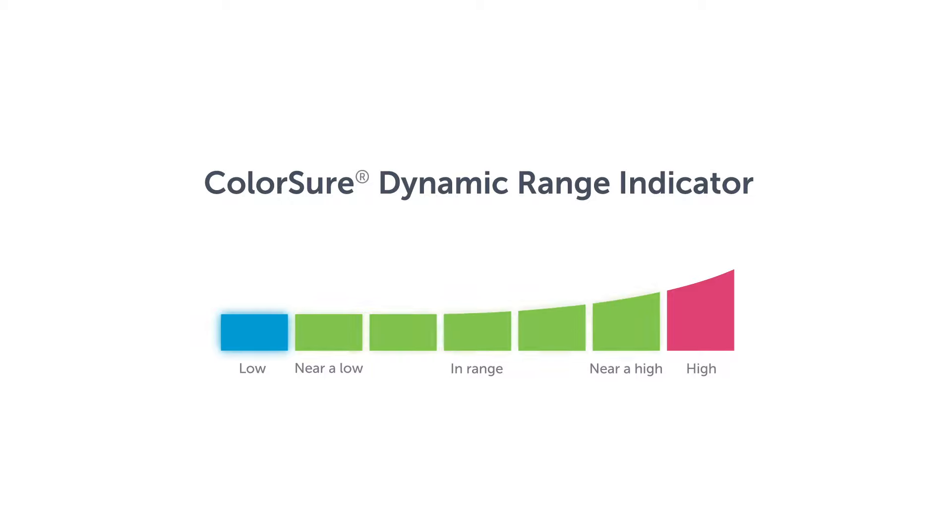The OneTouch VarioReflect meter uses a color bar and emojis to identify when your blood sugar results are high, low, or in range. It also allows you to see when you are near high or near low.